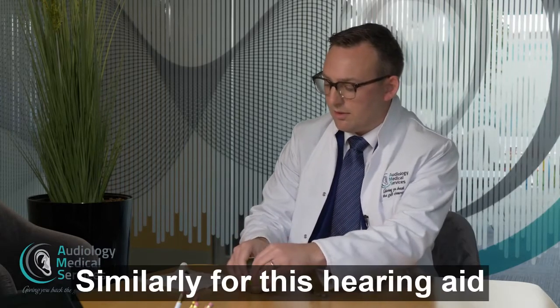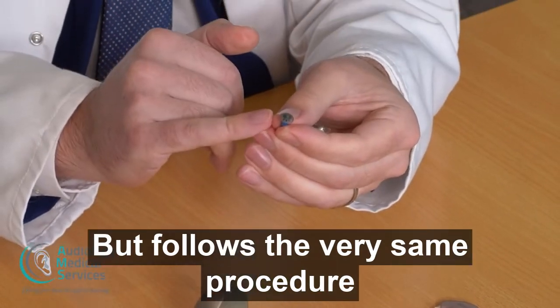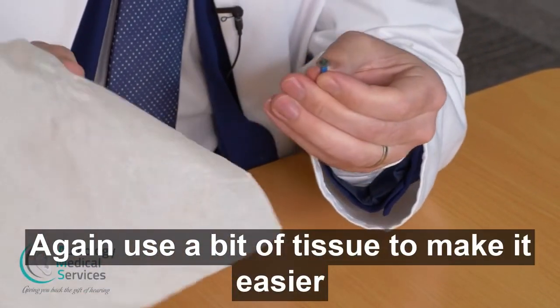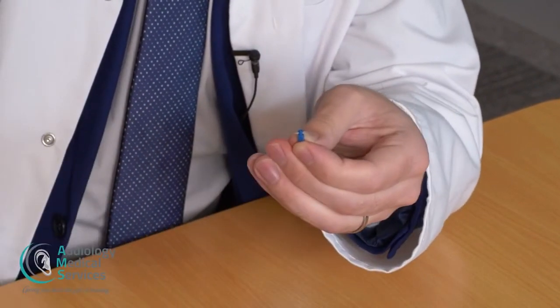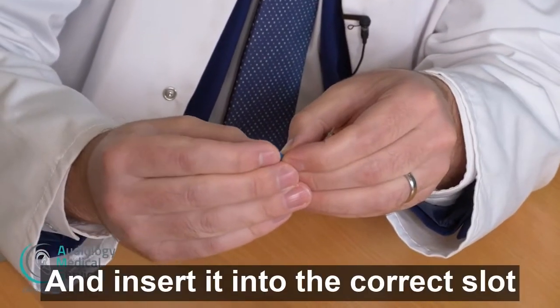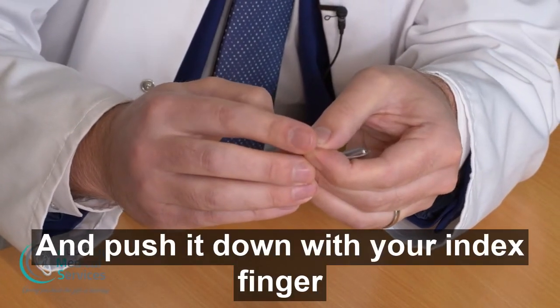Similarly, for this hearing aid it's a different type of dome but follows the very same procedure. Again, use a bit of tissue to make it easier. Pinch and pull the dome away. Pick up the fresh dome and insert it into the correct slot and push it down with your index finger.